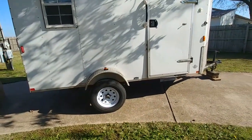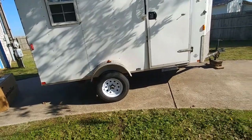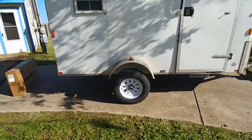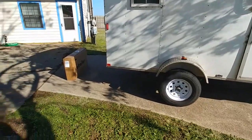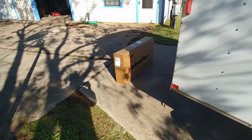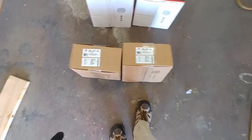Today we have the pleasure of putting brakes on this trailer — about a 2008 Carry-On trailer 6x12 with a v-nose and Dexter axles. I ordered all the parts through e-trailer and they came in this box, so we're going to unbox them and see what we got. This is what was included in that big box.